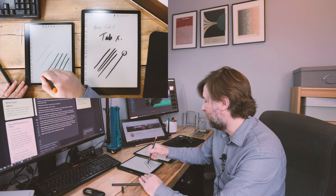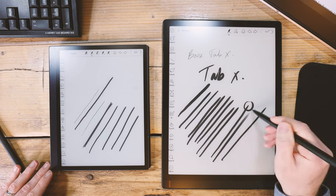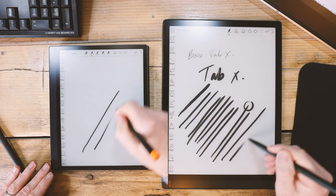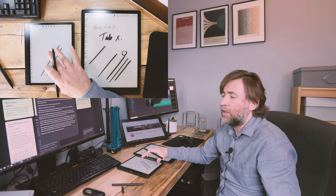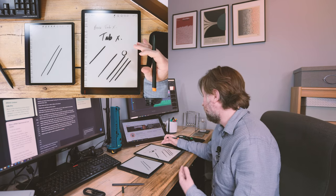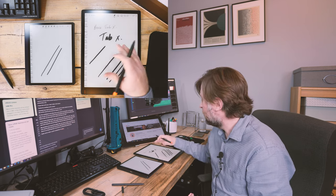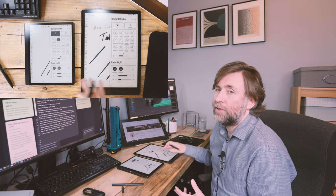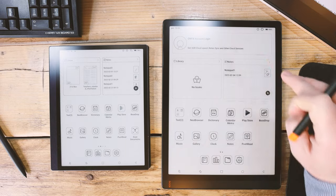The keyboard case made the Tab Ultra very natural for email and productivity tasks, so I'm interested whether I'll still be keen to use the Tab X for those tasks — without a keyboard case I'd have to pair a Bluetooth keyboard, which I probably won't do every time. I'll likely rely on the laptop. E-ink is always renowned for amazing battery life, and that's certainly impacted by the GPU. The question is how much, and also how much use I'll get out of the split screen.